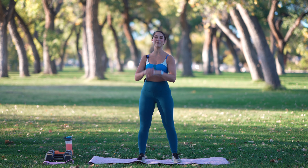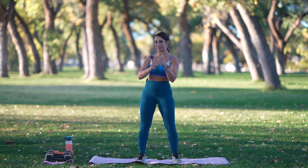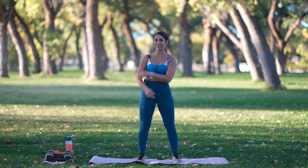Hey, everyone. Welcome to today's workout. My name is Rachel. I'm so excited to be leading you through a lower body workout today. We're going to be hitting the legs, the glutes, getting it nice and warm, working on our strength.